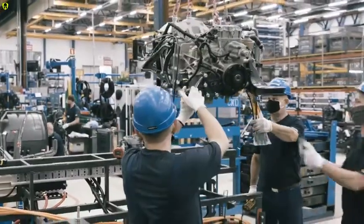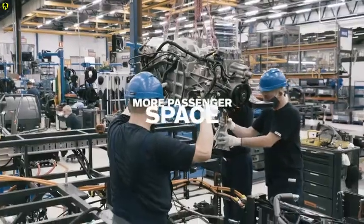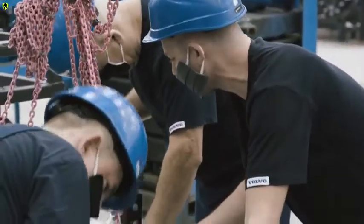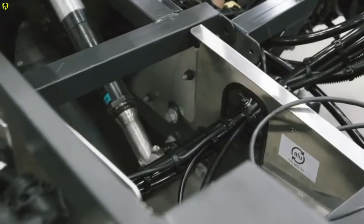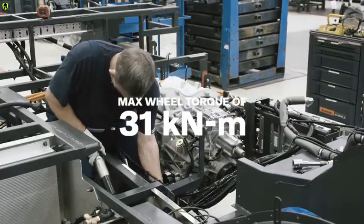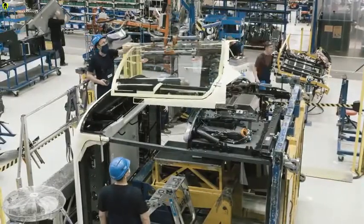Early on, the very heart of the bus — the electrical motor — is installed. Compared to a traditional diesel engine, it's noticeably smaller and lighter. This allows for a better interior layout and more passenger space. The dual electric motor with a two-speed transmission has a maximum power output of two times 200 kilowatt and a maximum wheel torque at the driven axle of 31 kilo-Newton meters — enough power to start a fully loaded 18-meter bus on a 20-degree uphill slope.